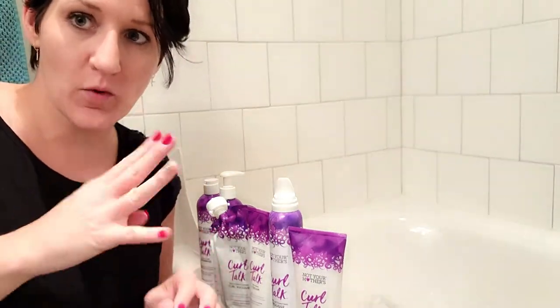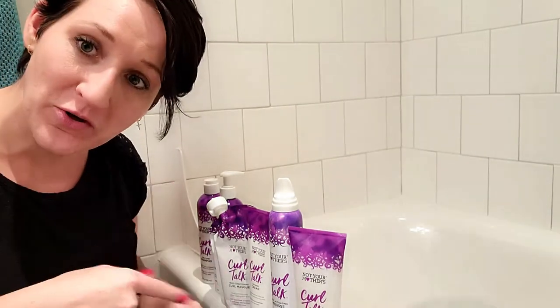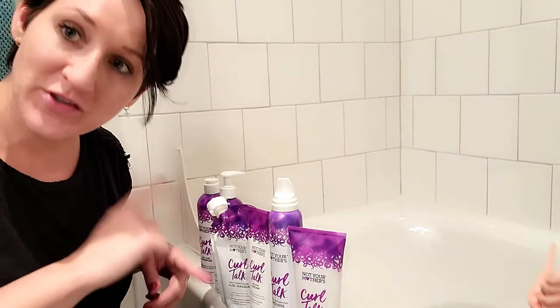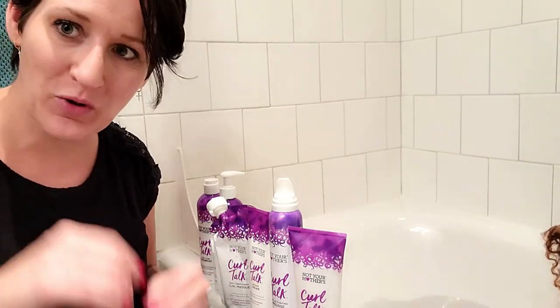She's got 3C, 4A, low porosity hair. In this video, I'm going to show you how I use Not Your Mother's Curl Talk line to get her curls manageable, beautiful, and healthy. That tangle was a lot worse than I expected. So let's get started.